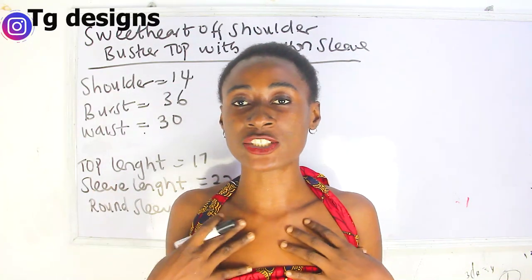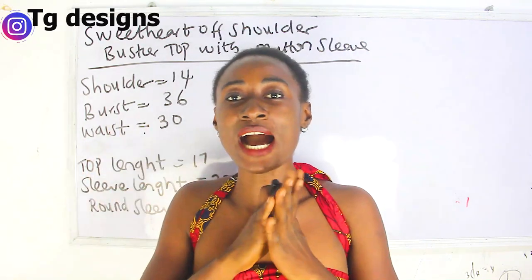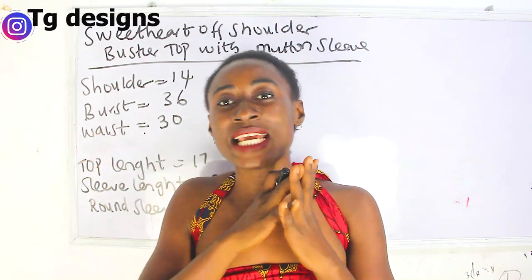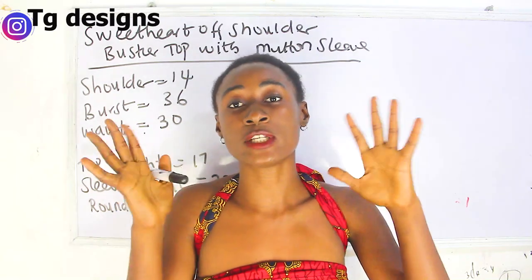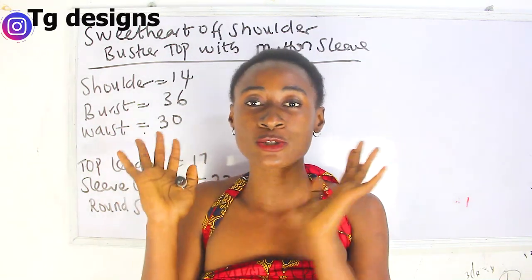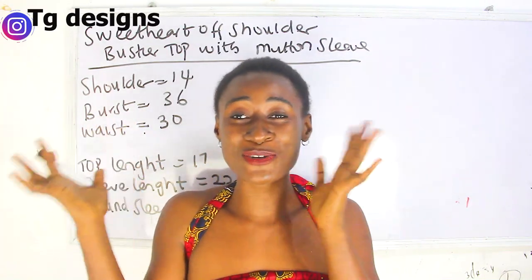In today's tutorial we are making a simple video on how to achieve an off-shoulder sweet-as bustier top with a mutton sleeve. Basically I'm going to divide this video into two sections: one is going to be for the sleeve area and the second one is going to be for the top.